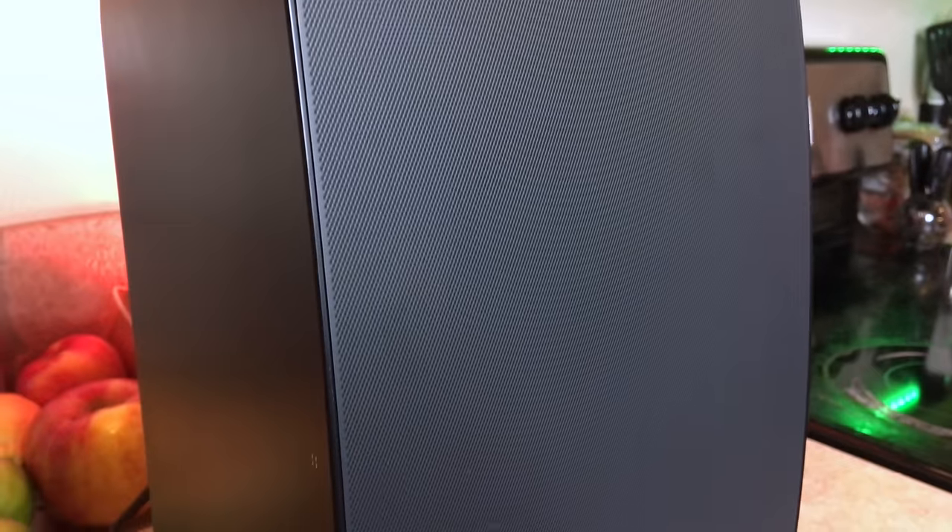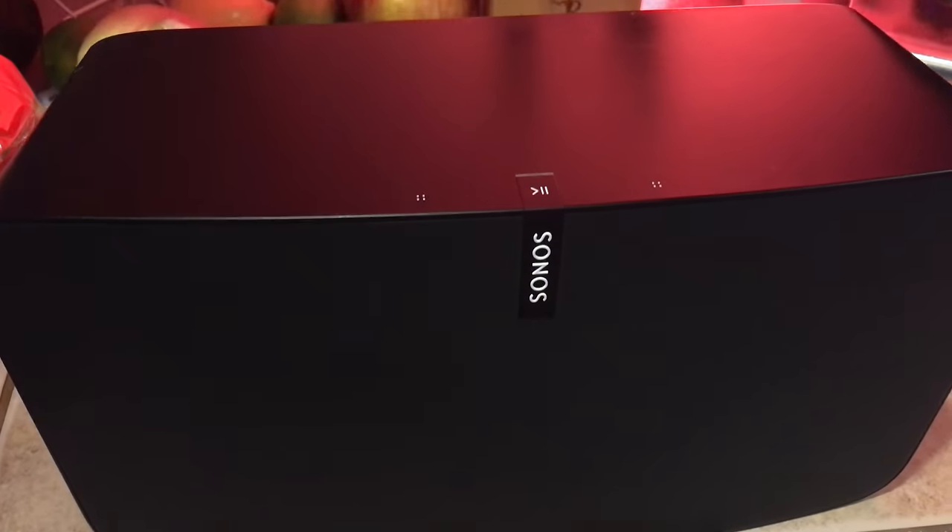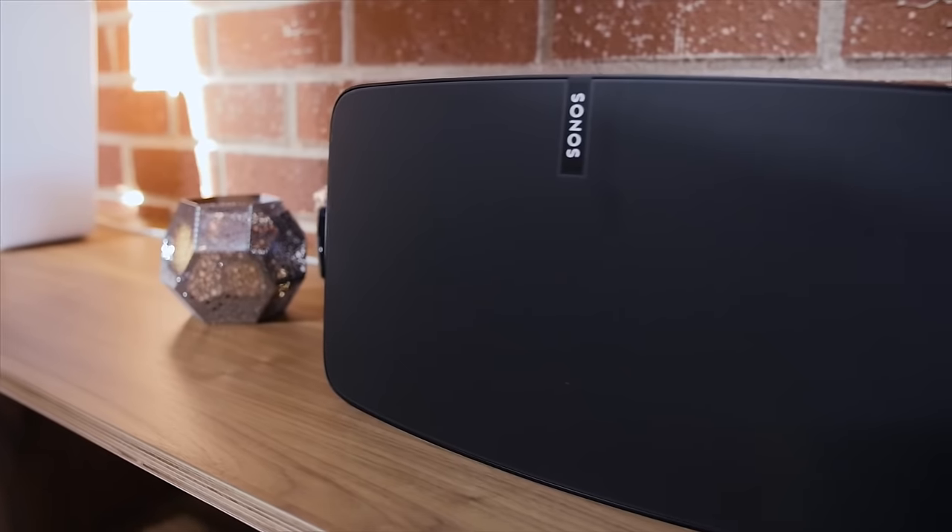The Play 5 has a built-in accelerometer which allows you to use it in two vertical orientations and one horizontal position. Since the Sonos Play 5 knows how it's positioned, it'll optimize music playback accordingly.